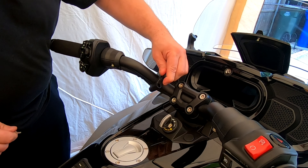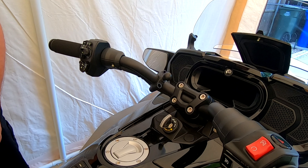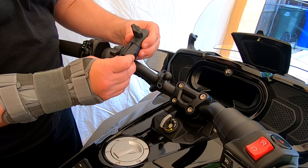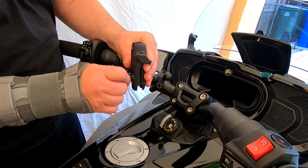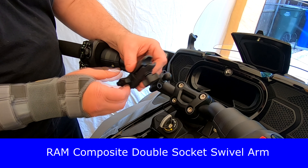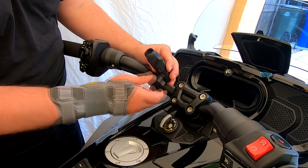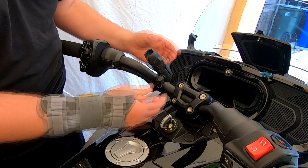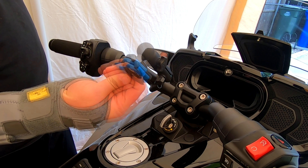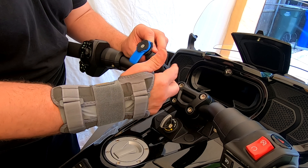You don't have to go super tight with this — it's just holding an iPhone. And there you go, the mount is installed. Next thing we're going to mount is the RAM extension — I can't remember the exact name for it right now, so I'm going to call it the extension. Just hand-tighten it to hold it in place. Then the Quad Lock one-inch ball adapter goes on the top section — just tighten it down to hold it in place for now.